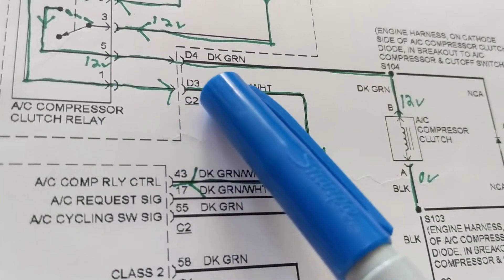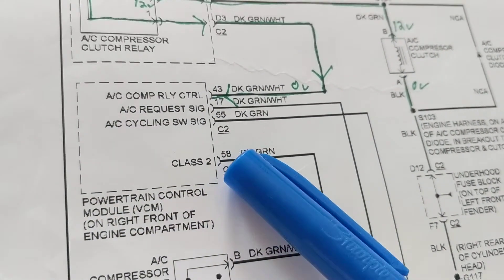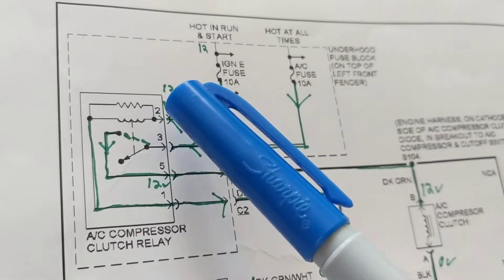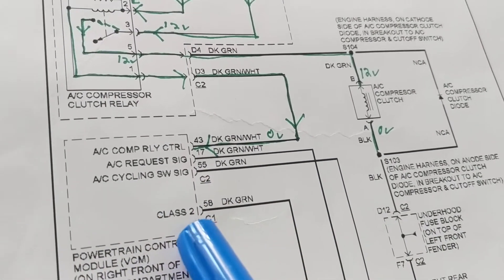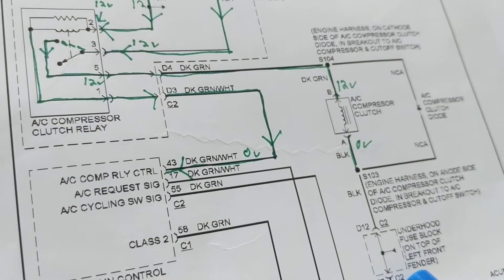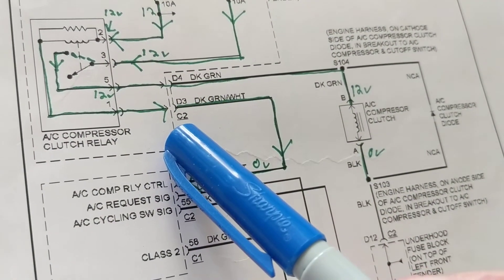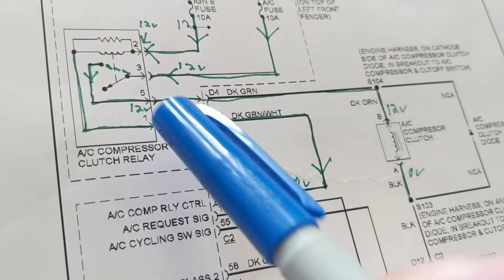When activated, current comes out through terminal 1, then goes to D3 — a dark green wire with a white stripe — into the PCM, the powertrain control module. So right away, what has to come to mind: I have 12 volts coming into the coil side through a fuse on terminal 2. The other side has to get a ground. If you don't see a physical ground, that means a module or computer is providing the ground — and here the PCM is giving us the ground for the compressor clutch to be engaged. When you see 'AC compressor relay control' on pin 43, that means it's providing you a ground.